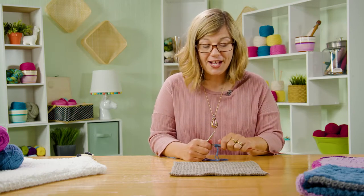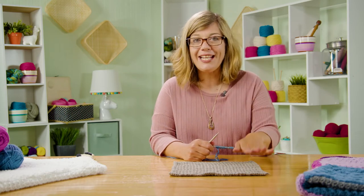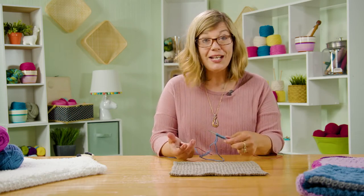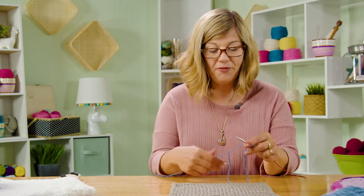I'll get started — I've already cast on. We went over that in the last episode. So you cast on 56 stitches for this block, or whatever you need to obtain the gauge. We're ready to start row one. Row one is pretty simple: we're going to slip our first stitch and knit to the end, same as before.